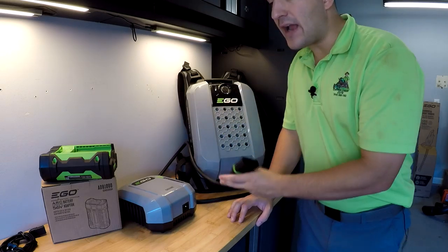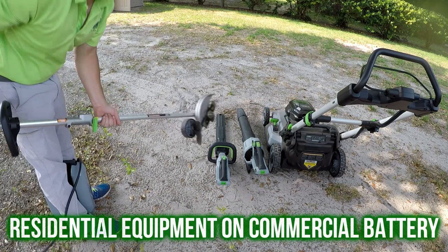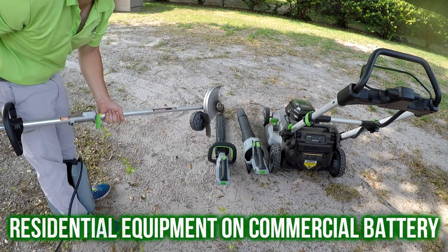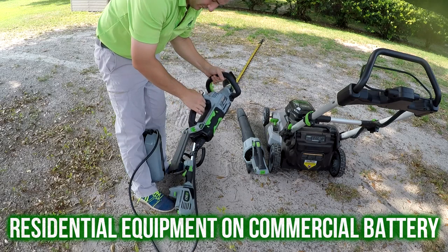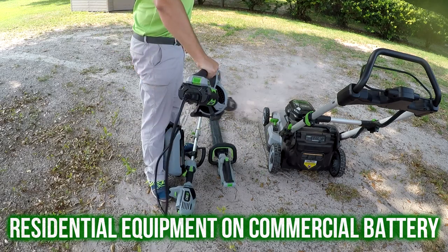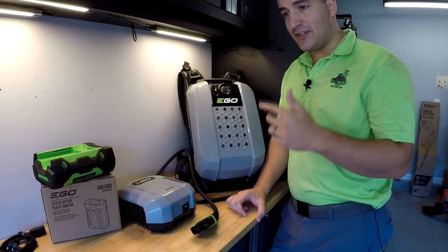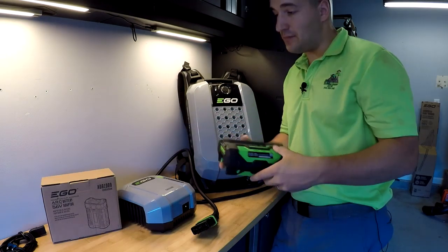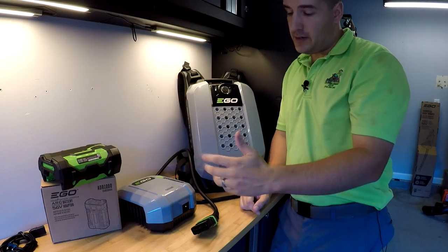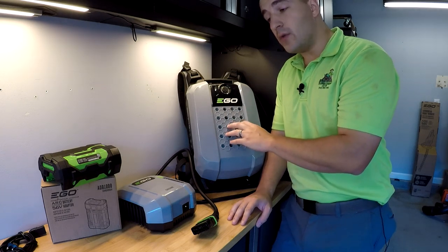One thing I never got confirmation on — and unfortunately I haven't been able to get any communication from EGO — is I don't know if this will work with their inverter. At 28 amp hours, this could power that inverter for quite some time. The other thing that it doesn't look like you can do is use old batteries to power new commercial equipment. Maybe they'll come out with that in the future, but who knows.